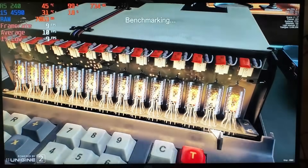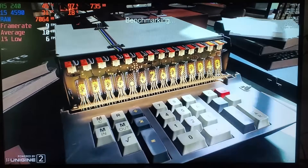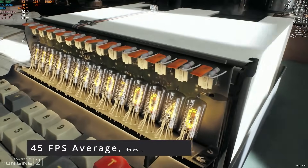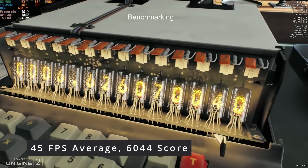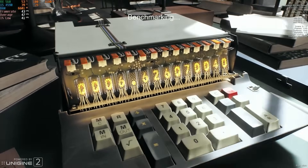Superposition also exhibited a substantial performance boost. Previously, we obtained a mere 9 FPS and a score of 1232. However, this time around, the Optiplex achieved an average of 45 FPS and a solid score of 6044, representing a roughly 5 times increase in performance.